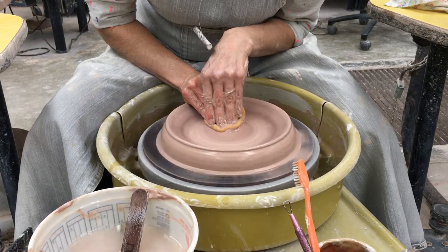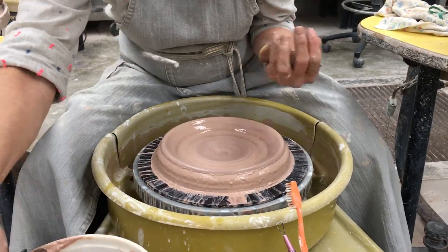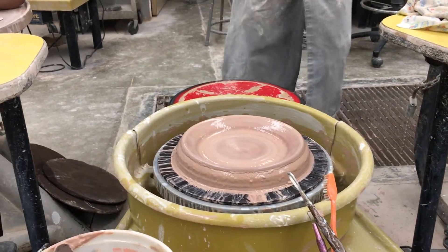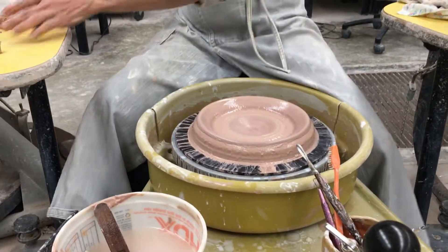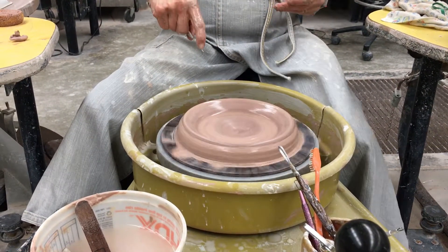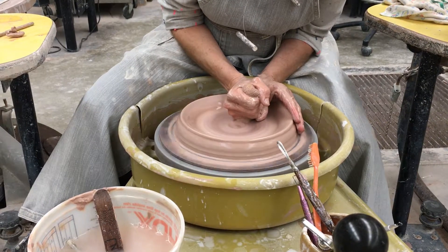I want to check my bottom — I think I have a little bit more depth to go. You want to check to make sure you've got anywhere between three-eighths of an inch to a quarter inch. With four pounds of clay, there I've got about three-eighths — that's good. That's going to prevent me from having to do a lot of trimming later, so I'm going to try to stay level with that.